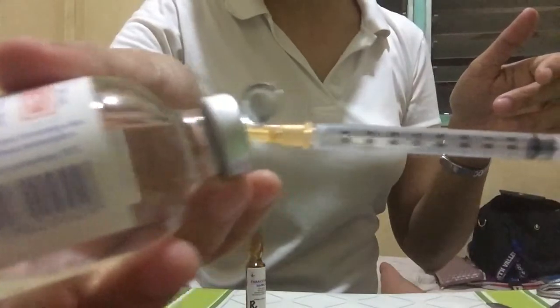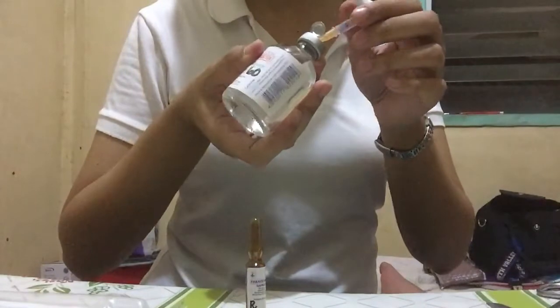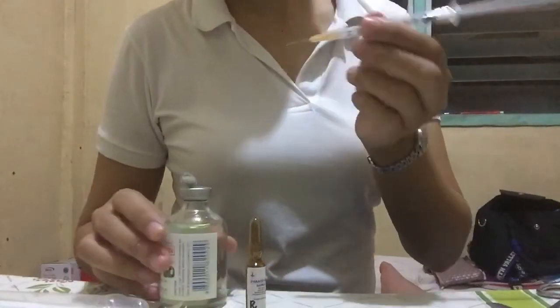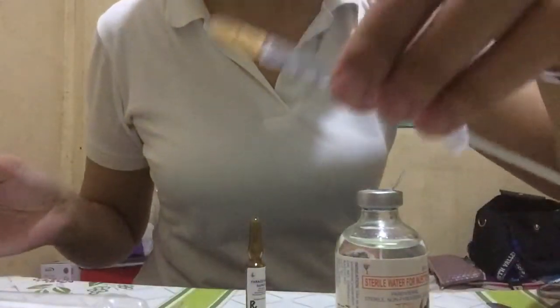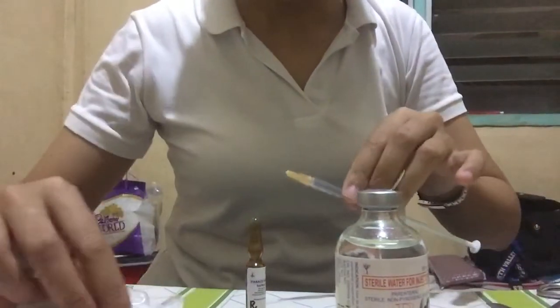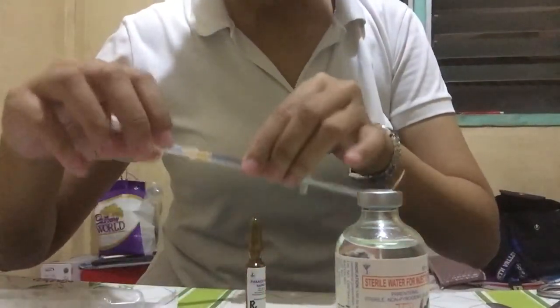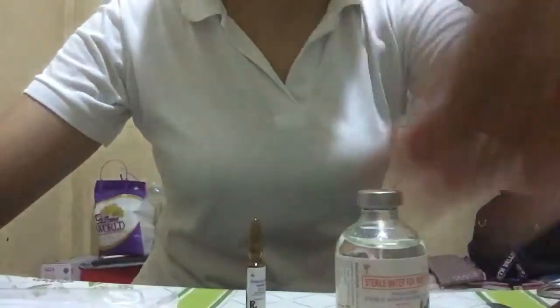So 0.9. Next is the ampule, so use a fish hook technique. Avoid unsterile area — do not let the needle touch the unsterile area.